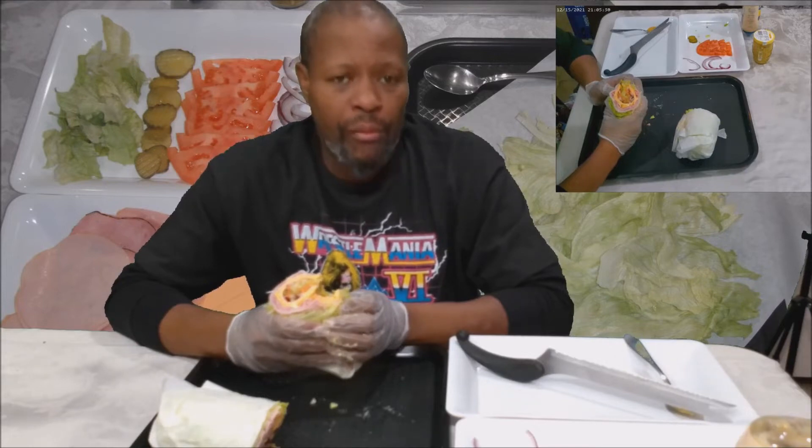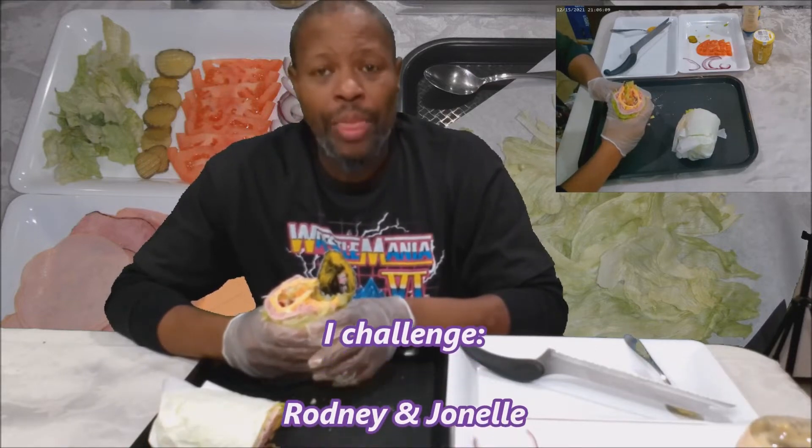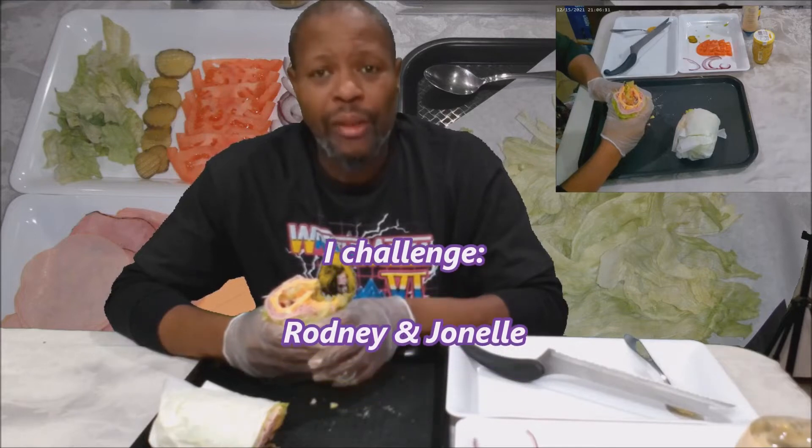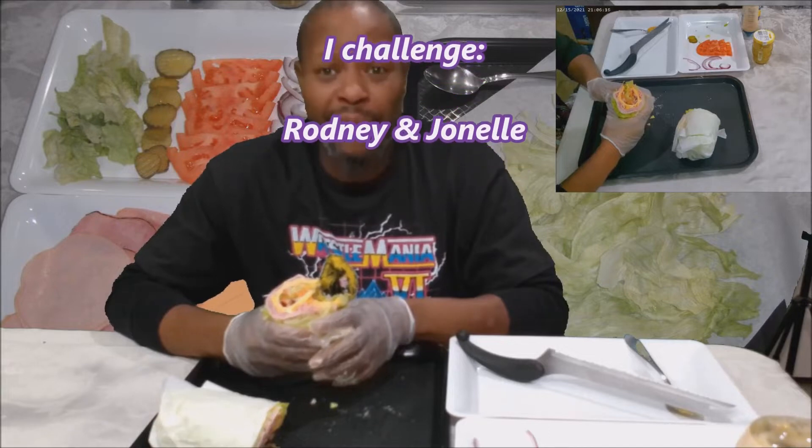I know I'm behind the game because I don't really do challenges, so pretty much everybody's probably done this already. But I'm going to nominate — my first two are a combo but it's two nonetheless — Rodney and Jonell. Do this challenge. Even you, Rodney — come on, you can put the meat on it, there are three different types of meat, throw it on there.